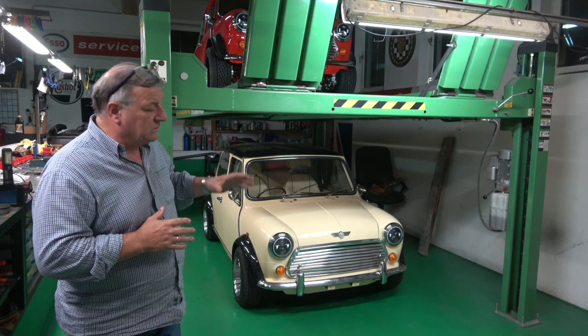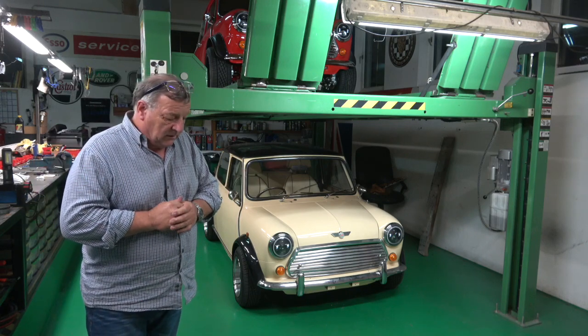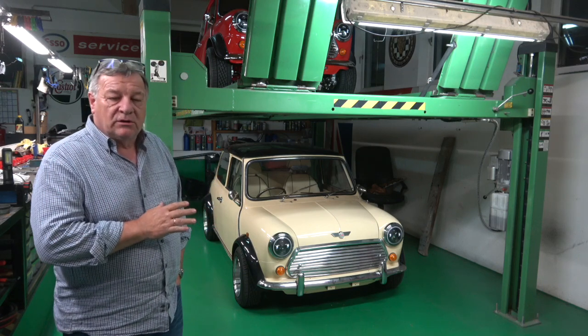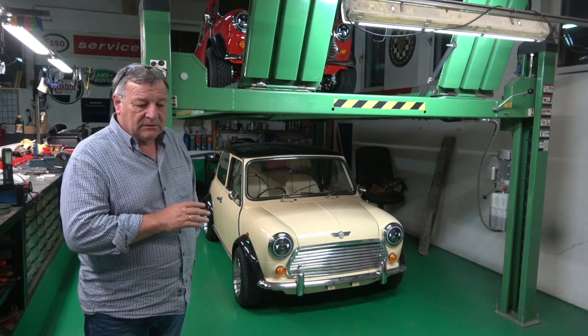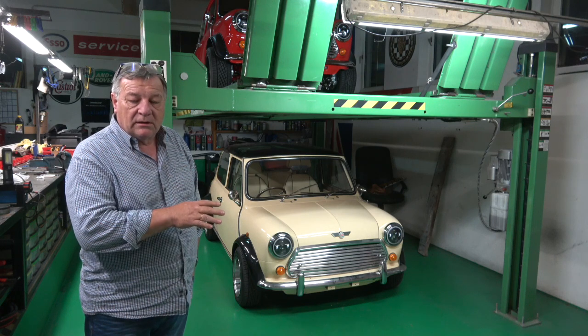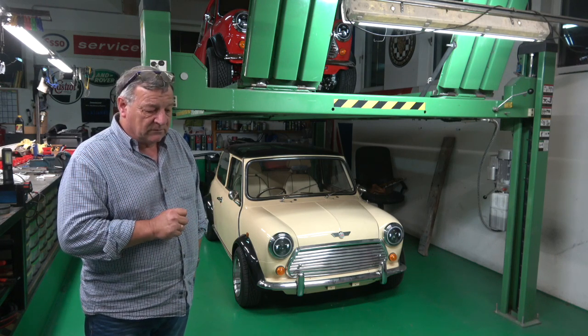The correct European ones for these are somewhere between three and four hundred pounds. This car is going for its technical inspection, which has to be done in Austria because it's coming from the UK and it has to be registered in this country on the 21st of October.